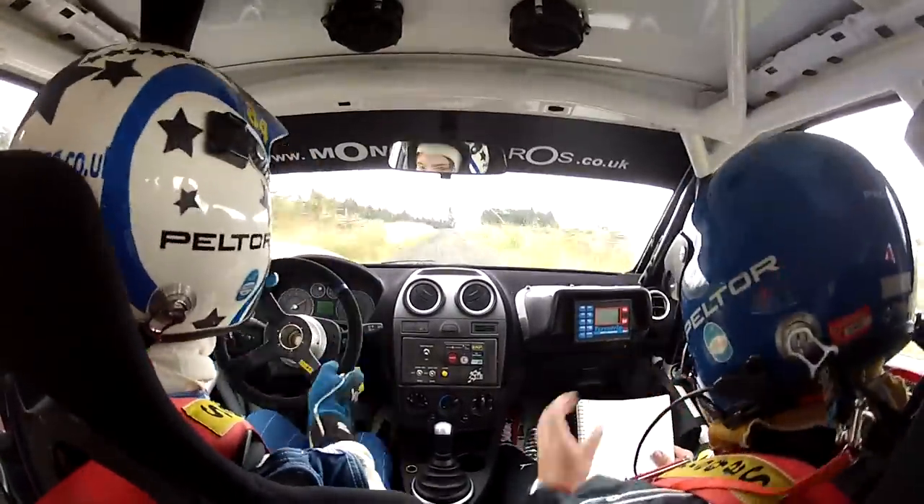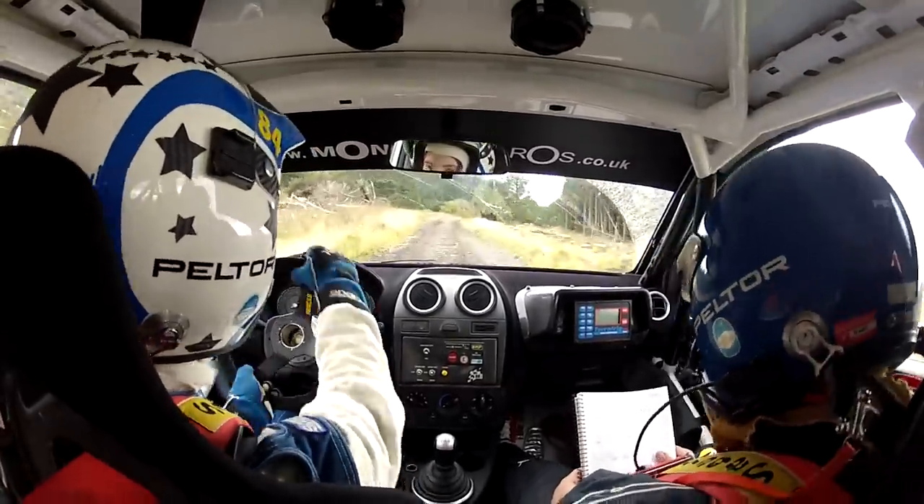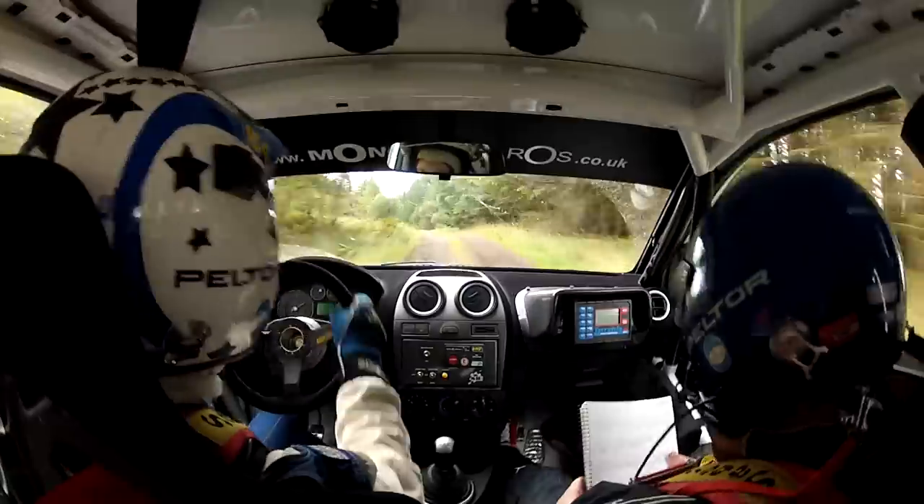Six left over crest, jump. Good sixty. Three right plus, in over crest. Eighty. Six left into bad dip on the exit. Bad bump dip exit. One thirty.